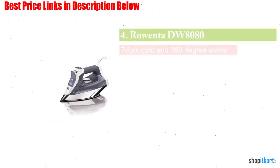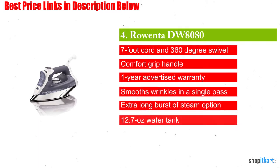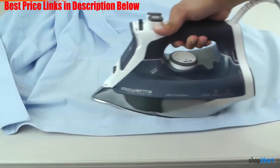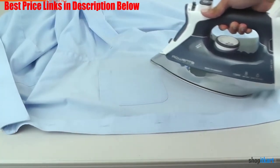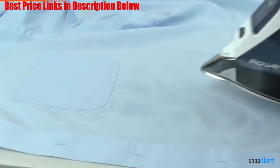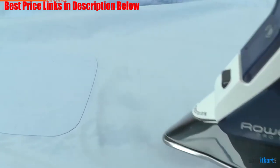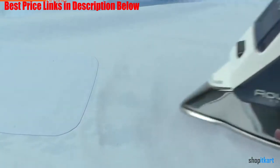Next on our list is the Rowenta DW 8080 Pro Master. The Rowenta Pro Master iron comes at an affordable price and has a unique sleek design. The highly polished stainless steel soleplate and shield add extra flair and make the iron fit into any modern home. The Pro Master iron is a 1700-watt professional grade iron with a full metal shield, stainless steel soleplate, and precision tip.